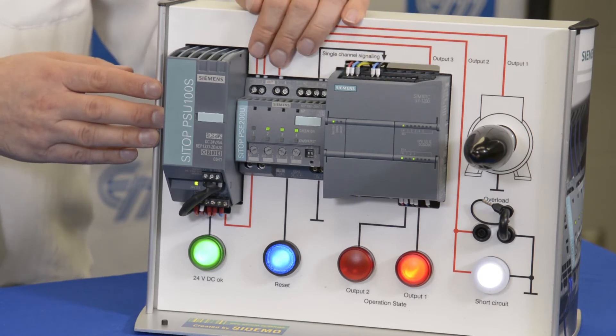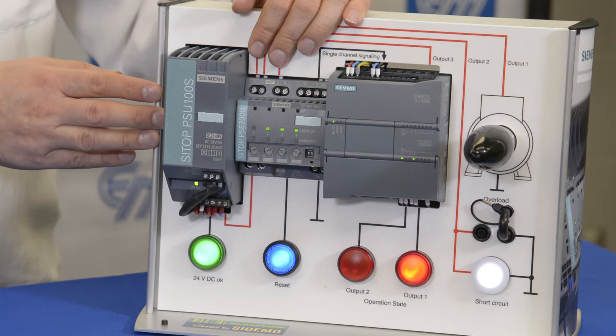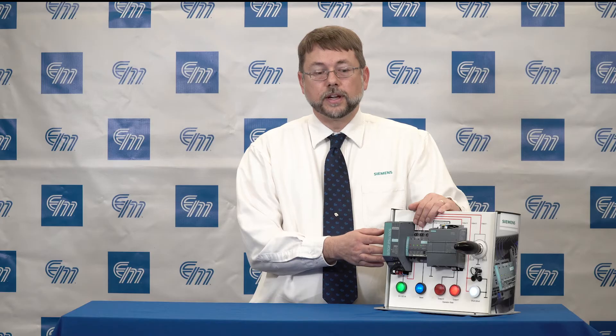The PSE 200U unit not only protects you from overloads or short circuits, it also gives you the capability of remotely resetting those outputs if you so choose. Let's go into some of the features.